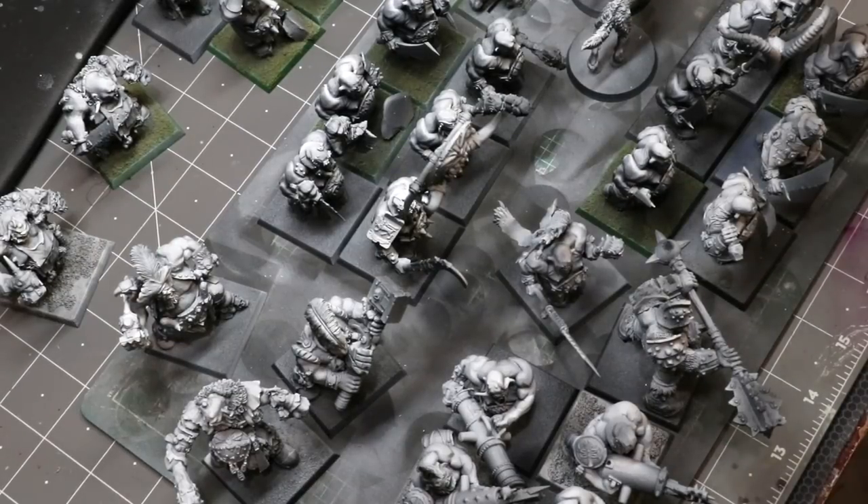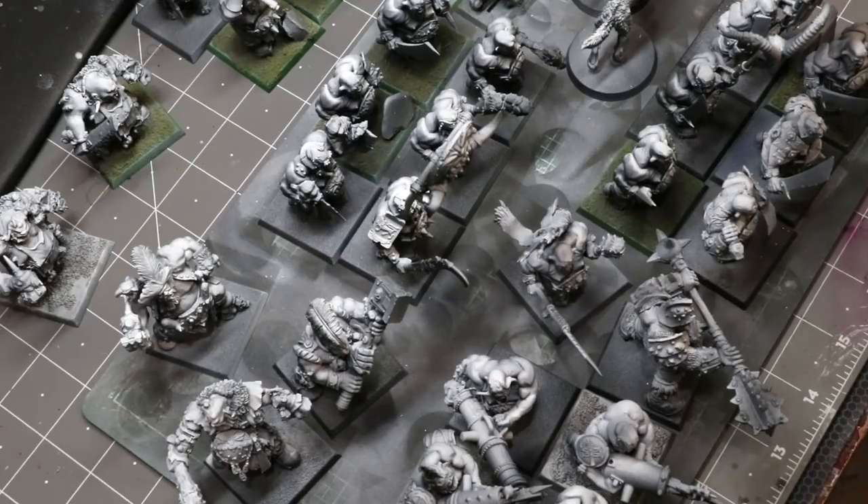Hello everybody and welcome to another hobby cheating video. Today we are going to give ourselves a little hobby challenge: paint a 2,000 point army in 24 hours. I have an ogre army, and with the release of the Maw Tribes book I thought it would be fun to get out all these old ogres, restore them up a little bit, and see if we couldn't just knock out a whole army in 24 hours.